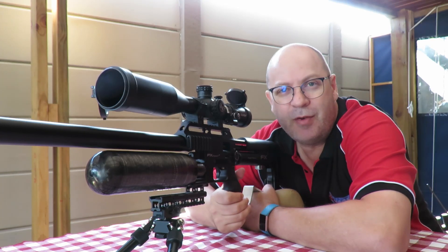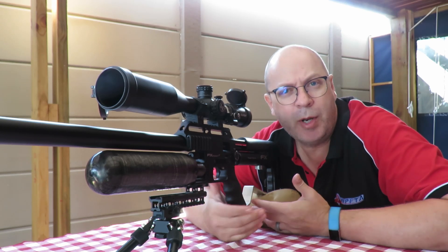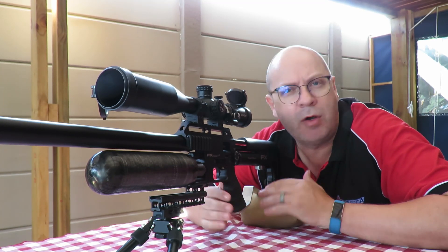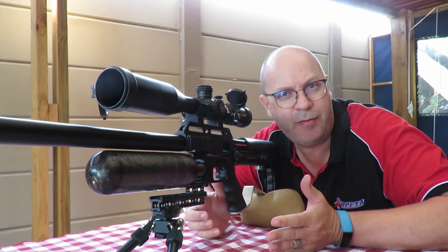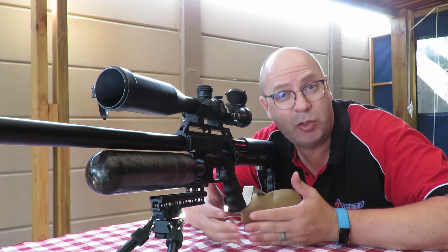G'day folks, today I've got something really spectacular to show you guys. I'm going to call this one the battle of the 25 and a half grainers, because I've got 25 grain slugs, 26 grain slugs, and slugs in between.